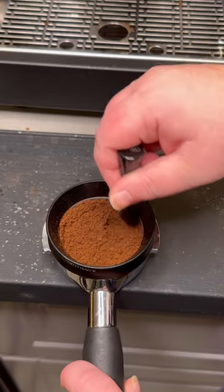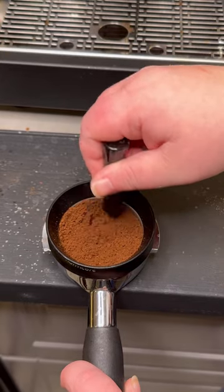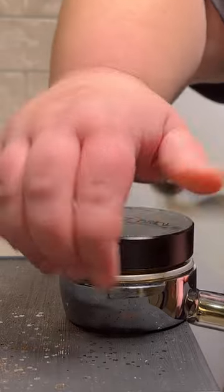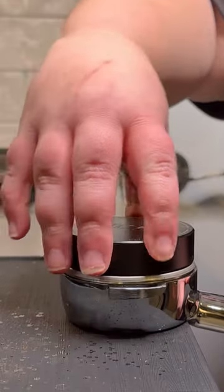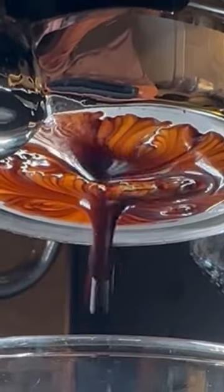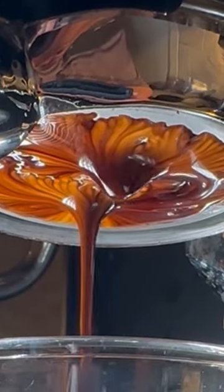This little spiky tool is called a WDT — I think it's the most important tool you can use in your puck prep. Then I give my portafilter a little tap on the counter, use my palm tamper to compress the grounds, and get that locked into the machine.